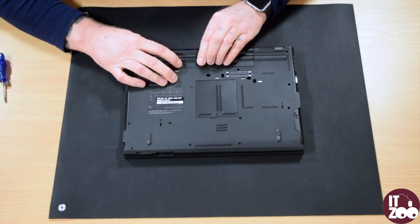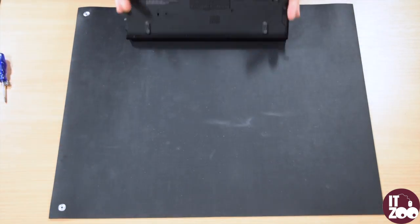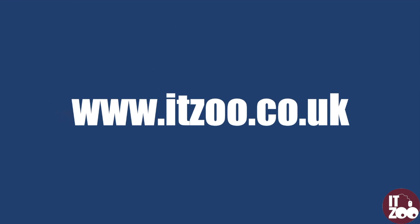Reinsert the laptop battery. Parts for all major PCs and laptops can be found at itzoo.co.uk. We also stock a full range of PCs, laptops, tablets and servers.